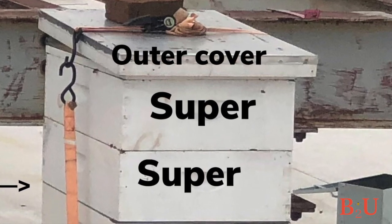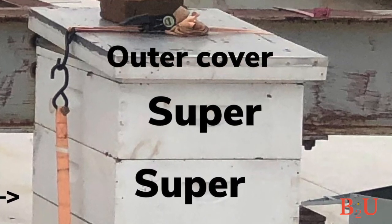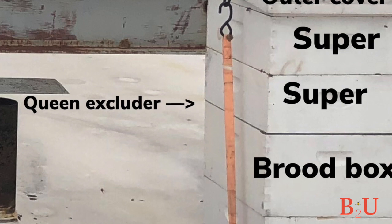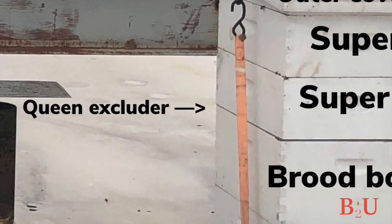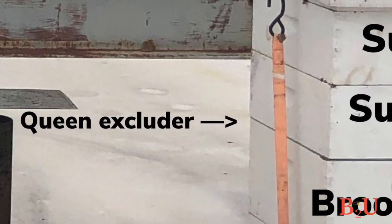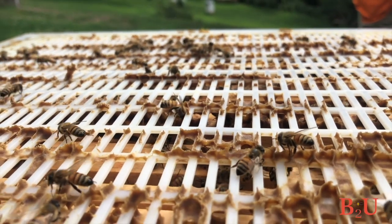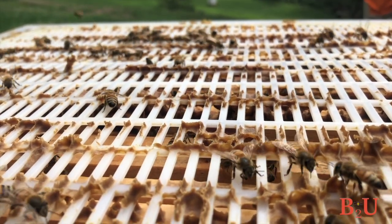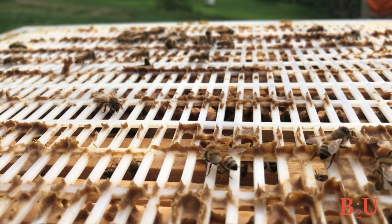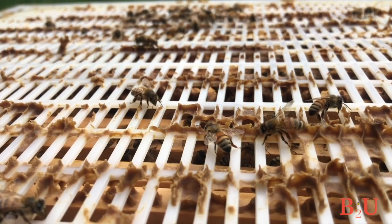The outer cover goes on top — it's the roof. You can ratchet strap the hive together or put a brick on top just to keep it from blowing off. In between the brood boxes and the supers is a queen excluder, which does just what the name says — it excludes the queen from the supers to ensure she's laying eggs only in the brood boxes. When we take the supers off to extract honey, we know there won't be any eggs up there. Worker bees can go through the excluder, but the queen is just a little too big.